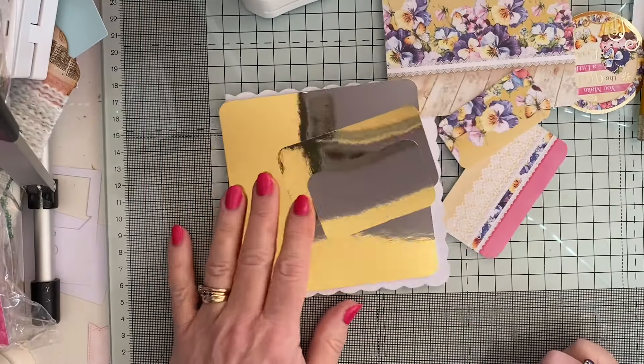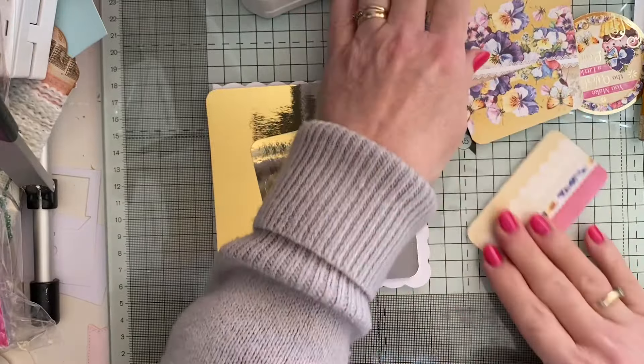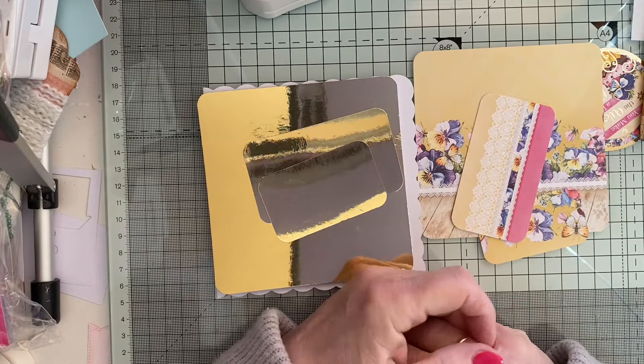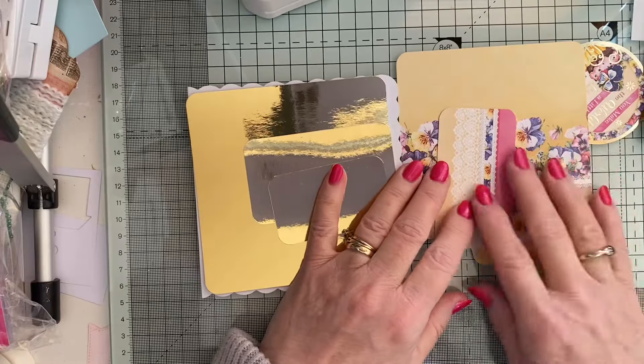Hi everyone, it's Lynn, welcome to Minecrafty Corner. Today I'm doing a sketch card — it's sketch number three, and I'm using up my stash of Hunky Dory goodies as well.